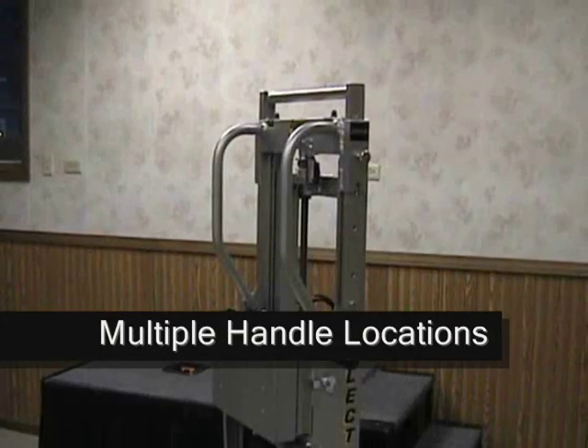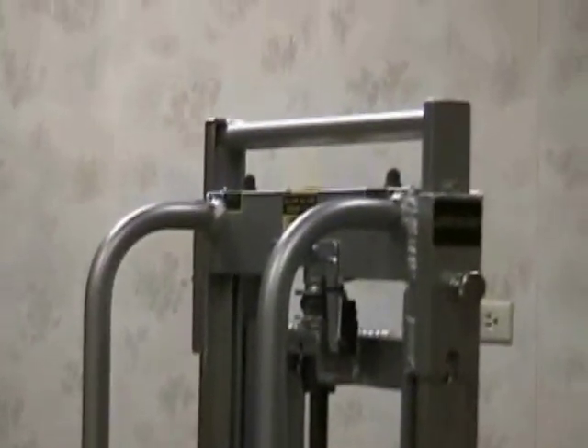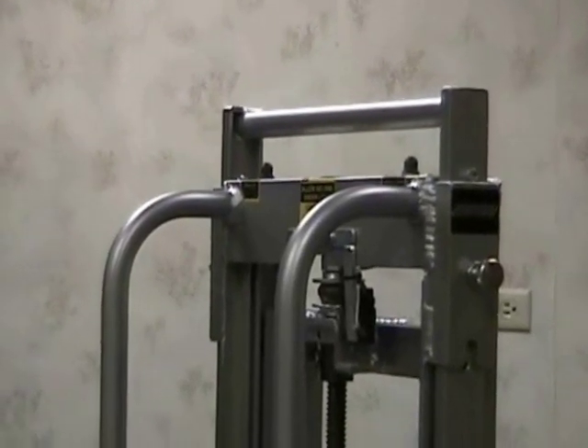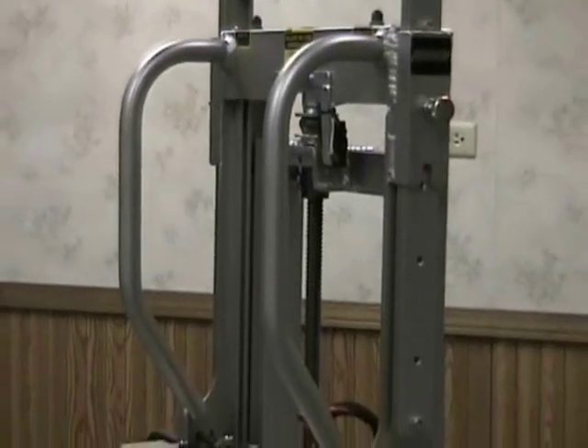Almost all ElectroTruck models feature three different handle locations: at the top, on the back like a regular hand truck, and on most models, on the side. This feature allows the user to choose which handle location is the most comfortable for their use.